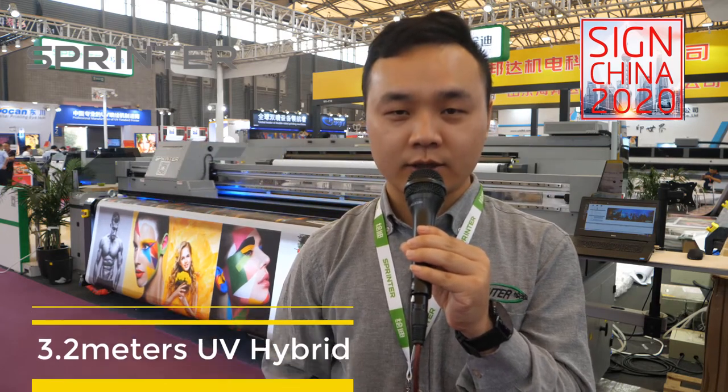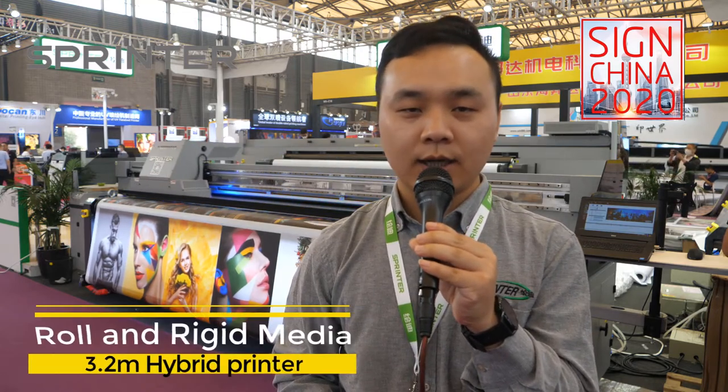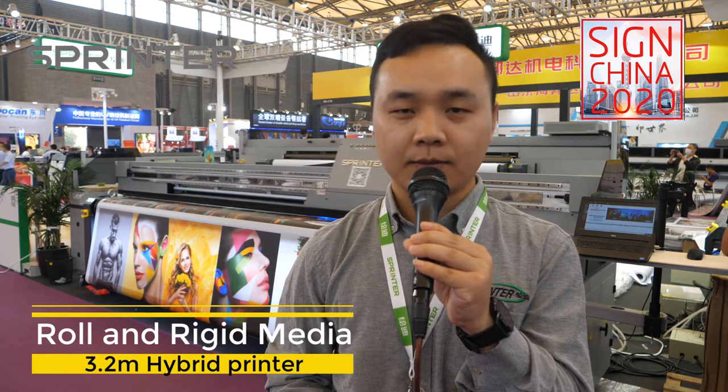This machine has a printing width of 3.2 meters. It can print roll media and also rigid media like PVC boards, acrylic, wood, and metal sheets — any kind of rigid media. The most common use of this machine is roll printing.